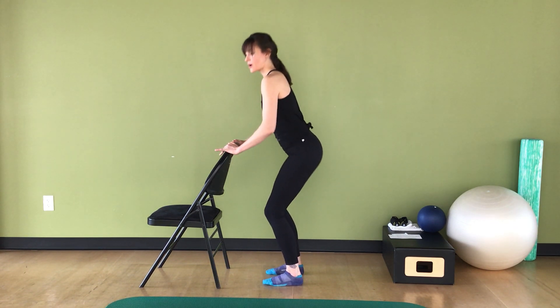Let's hold up and lower our heels, then lift our heels: one, two, three, four, five, six, seven, eight. Hold those heels up, bend your knees, straighten your knees. I'm trying to keep my heels still in space here and keep my back nice and straight — thinking of sliding up and down an imaginary wall with my back.